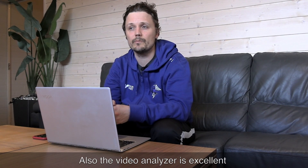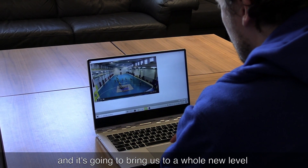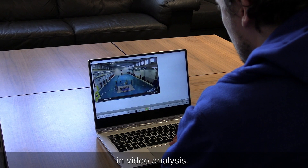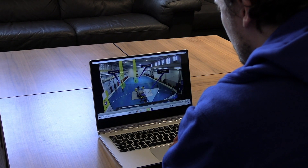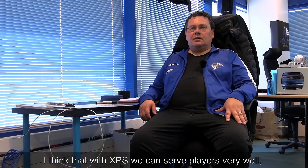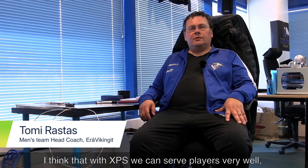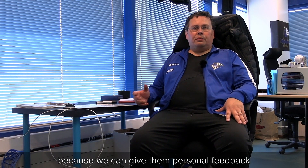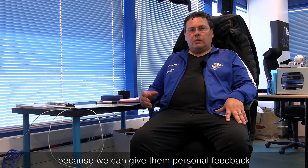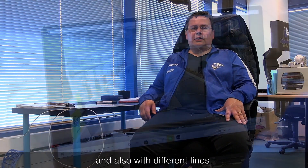The video analyzer is excellent. It's going to bring us to a whole new level in video analysis. I think that with XPS we can serve players very well, because we can give them personal feedback for individual players and also across different lines.